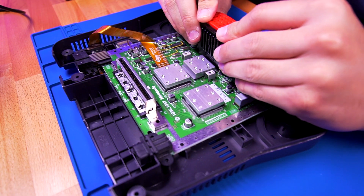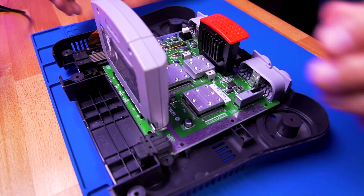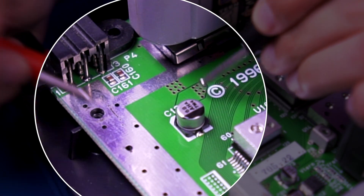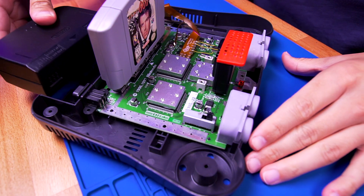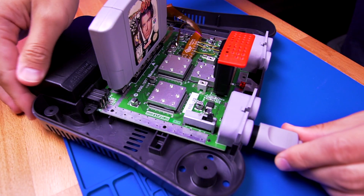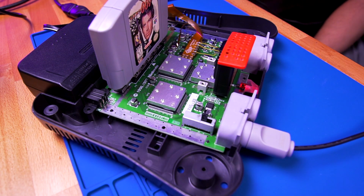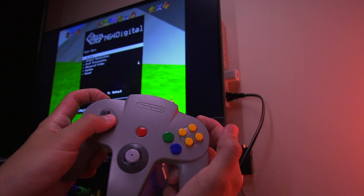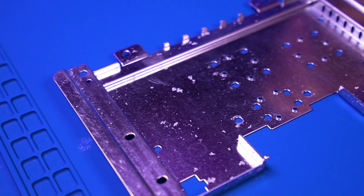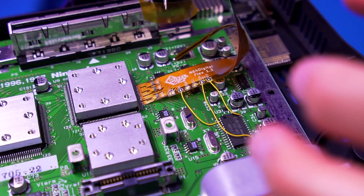Now we need to test everything before reassembly. Go ahead and insert your jumper or expansion pack and a game of your choice. Before powering on, make sure there is no short between 3.3 volts and ground using the points shown here and your voltmeter. If everything is good, plug in a power supply, a controller, and power the console on. Check for video and sound as well as opening the OSD menu. Make sure to not leave the console on for more than 30 seconds because without the heatsink attached, you can cause irreparable damage to the console. Mine checked out just fine. Add a small amount of Kapton tape to this area of the top RF shield to prevent any potential shorts with our ribbon cable.